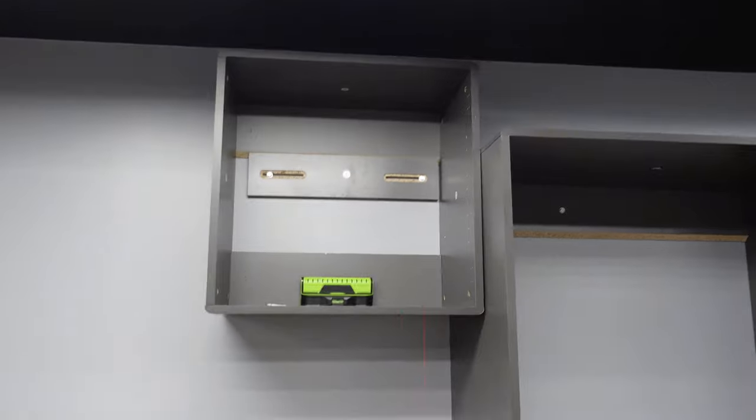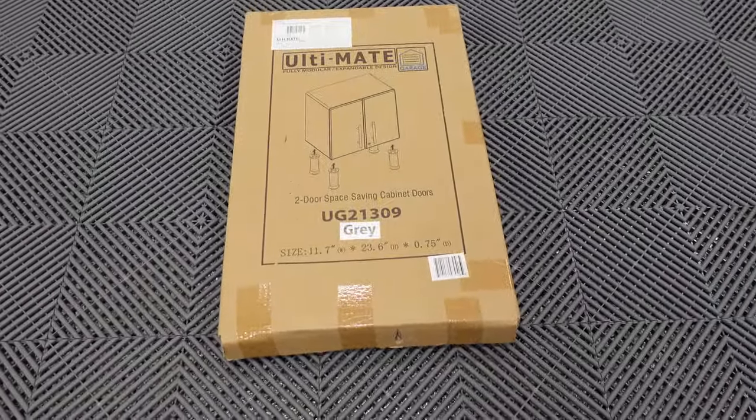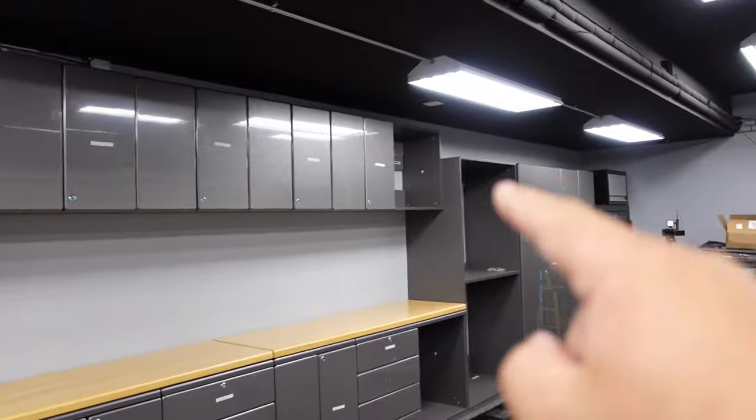Mounted with one person! Got a little paint patch there, but that's a win. Let's unbox the doors now. This is the two-door space-saving cabinet doors in the gray, and we will be installing them right up there.